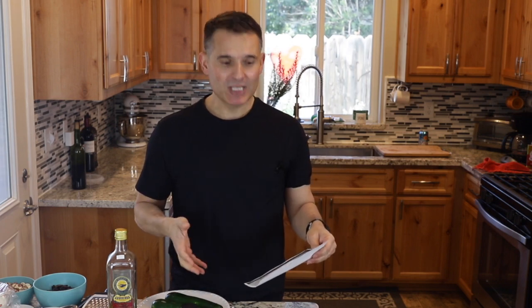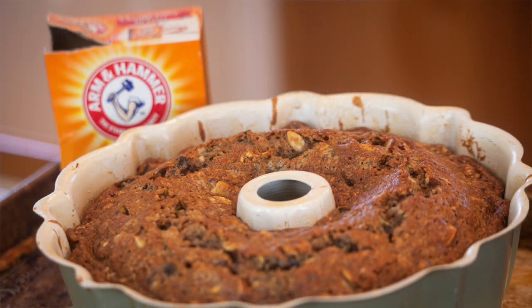It's bolo de abóbora — it's a zucchini cake. My grandmother, avó, used to make this all the time. I mean, I think it was at her house, on her table, more often than not.